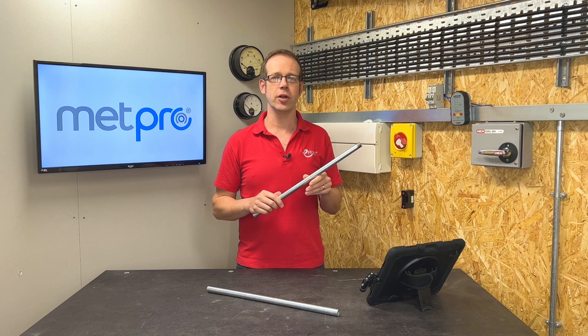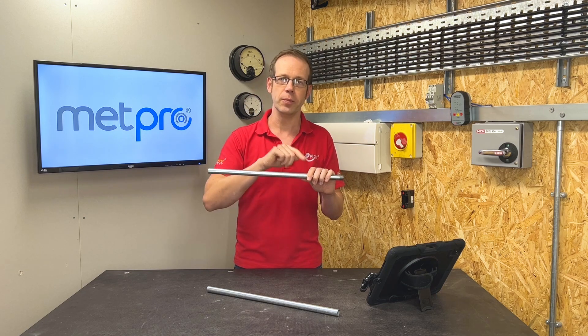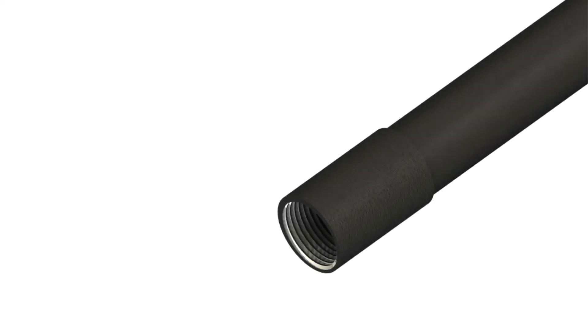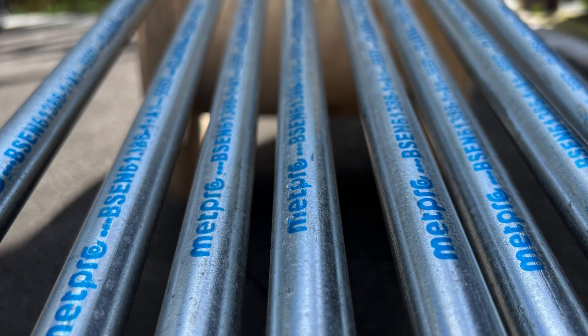And that awful gut-wrenching moment when you'd bend a piece and one dodgy patch of paint would peel away like the skin of an orange. Of course, we'd use this type of conduit in areas that are dry and non-corrosive, and in areas where there's a chance of damp or corrosion, Class 3 or Class 4 conduit would be considered.